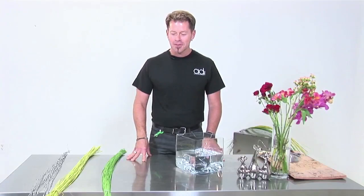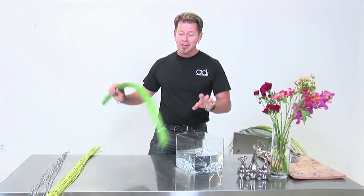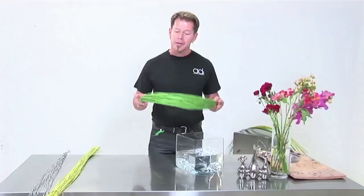Hi there, it's John Hozick with Accent Decor and we're going to have some fun today with medellino sticks. I've learned something new — the medellino is actually Italian, it's jute, so they're Italian sticks. When you work with them they're fabulous. These are the medellino and what I like about them is they're extremely pliable and allow you to manipulate them.